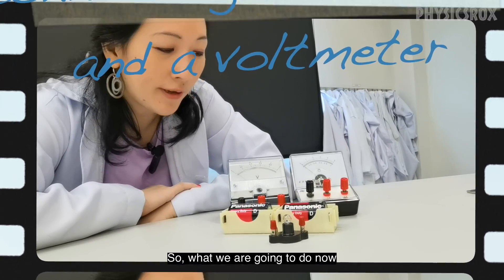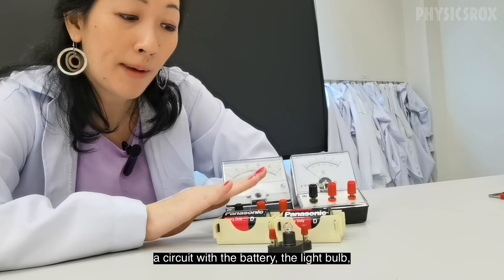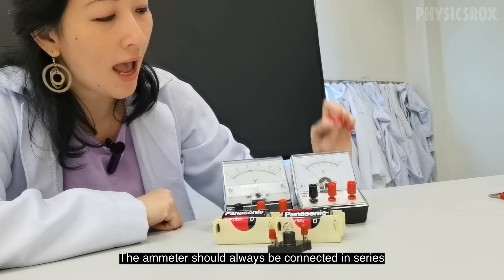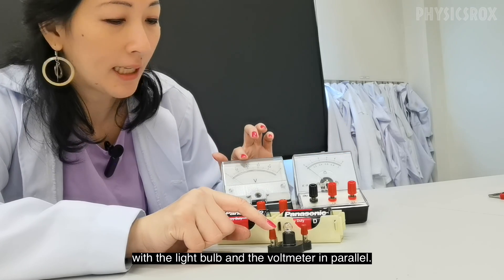What we're going to do now is see how to set up a circuit with the battery, the light bulb, ammeter, and voltmeter. The ammeter should always be connected in series with the light bulb, and the voltmeter in parallel.